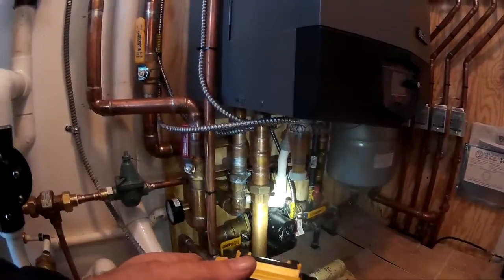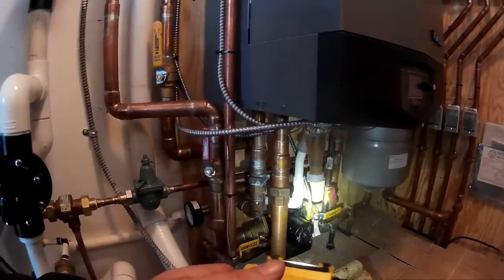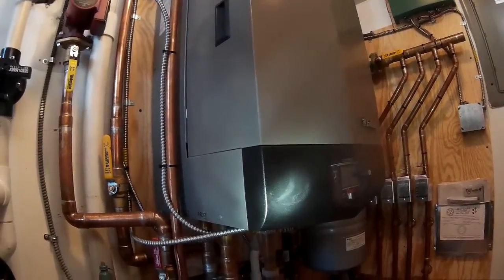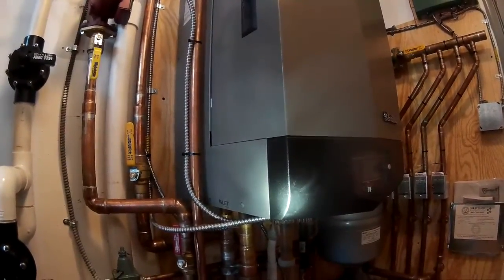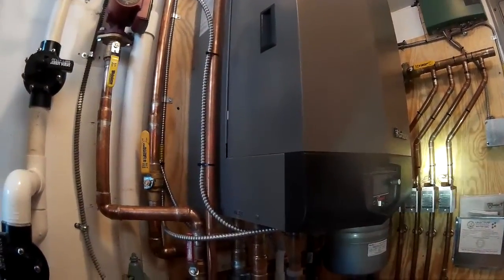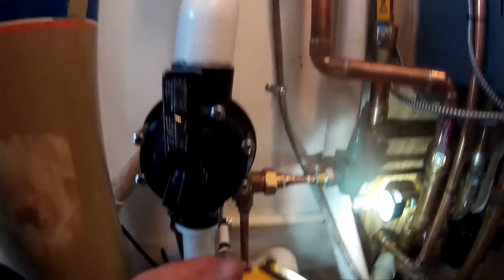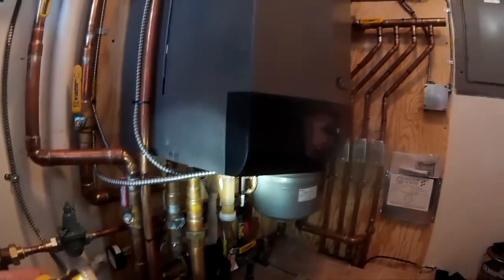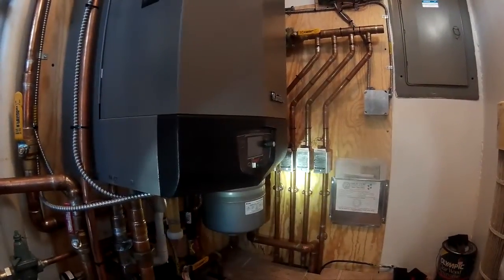She said last winter this thing worked fabulous — knocked the gas bills down. This is a wall-hung night boiler; I think it's a 160 or something — I can't remember the exact BTUs on it. But yeah, this thing does four zones of heat plus a spa.